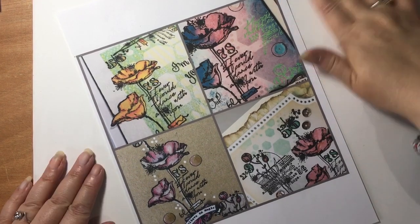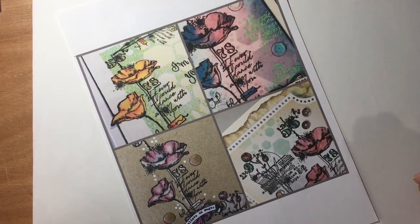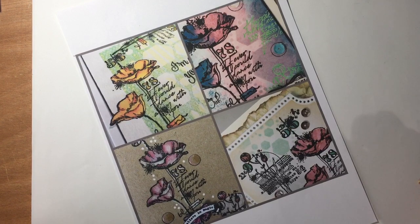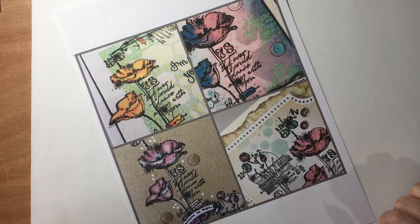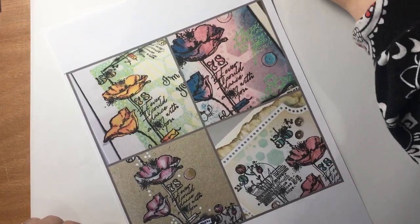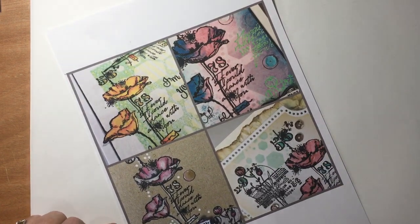Hi everybody, Maria here, just with a quick introduction to our stamp class — 14, not 13. You haven't missed one, don't worry. I just don't like number 13.